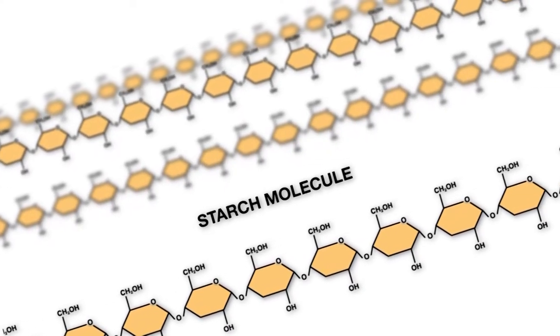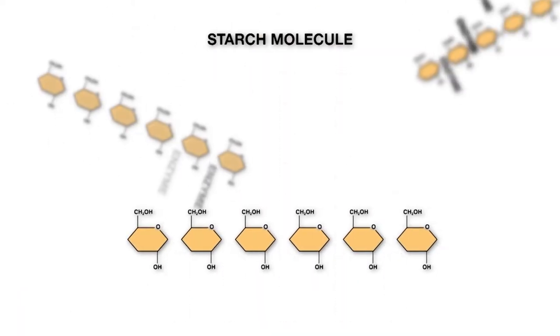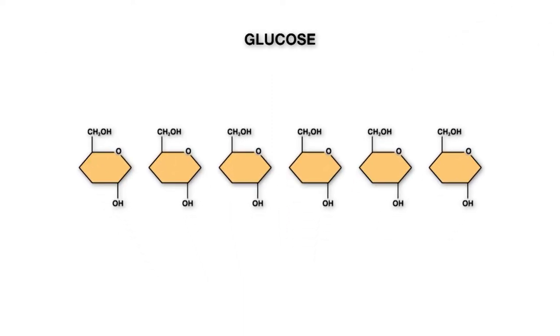Once that happens, we're going to add enzymes to the mixture which will attack the starch. Starch is just a big, long macromolecule repeating sugar unit. So we're going to add these enzymes that convert the starch into simple sugars, which is the fuel that our yeast can use.